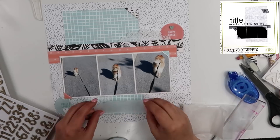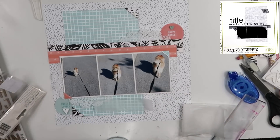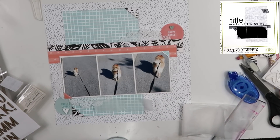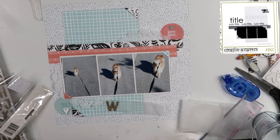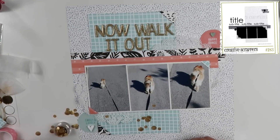Then I'm going to go ahead and pull out my title. These are that spooktacular font that I had gotten at Tuesday Morning, and I'm going to do it all with the same thicker letters. It just says 'Now Walk It Out.' It is going to go on the aqua paper right there above the photo.